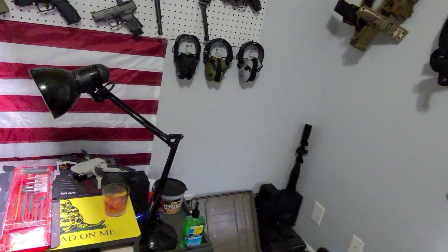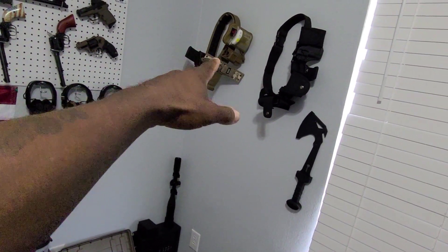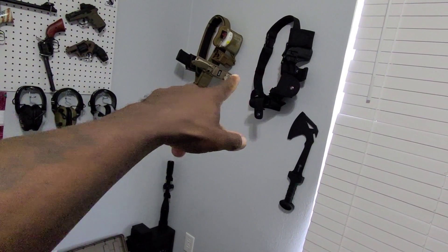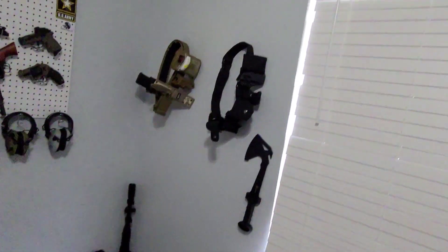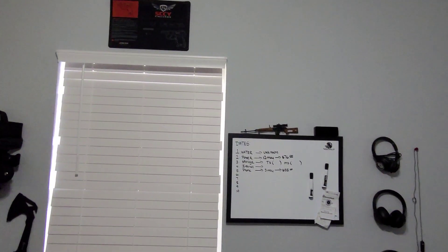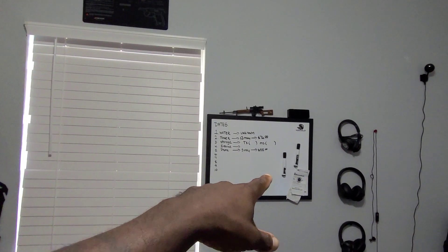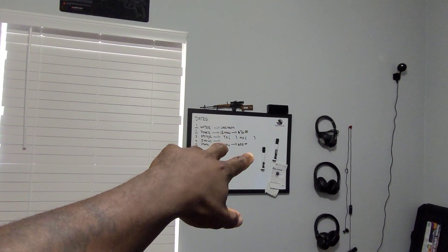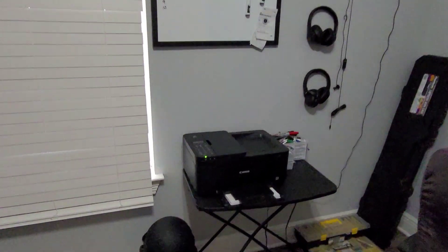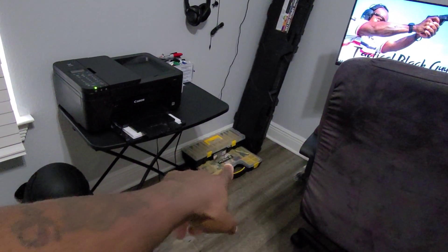I've got some ammo there, and some pistol belts — I have a security company so I actually wear and use those. A couple of things on the wall where I take some notes and maybe put some due dates for bills. There's also a printer.